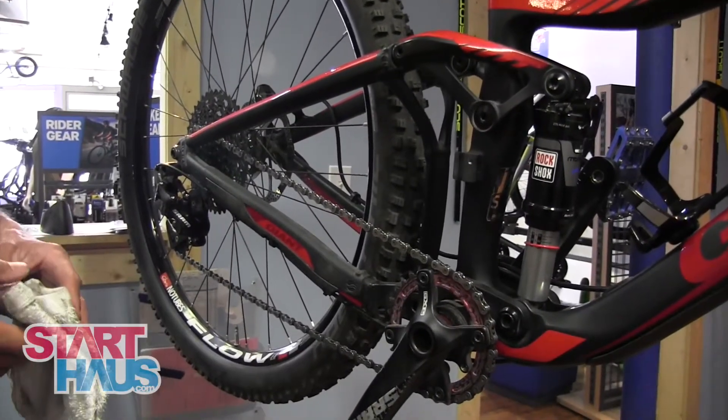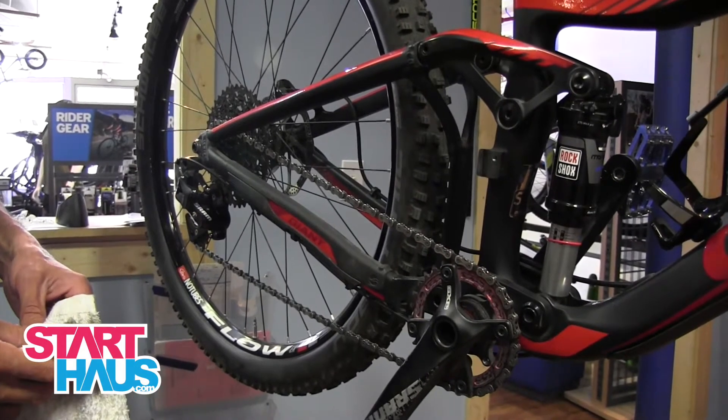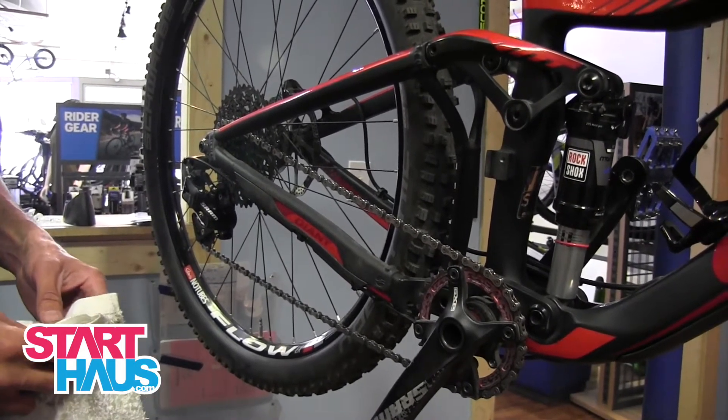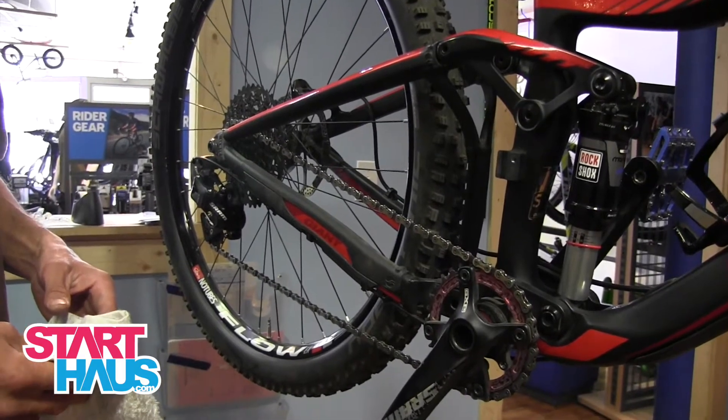Alright, this is Aaron at the Star House. Quick tips on lubing the chain. This is something we see done wrong at the shop a lot. Under-lubed and over-lubed chains — both are wrong.